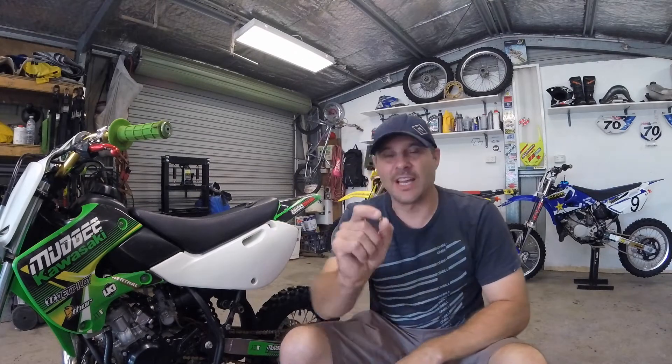G'day guys, Steve with Broken Sprocket. In this video I'm going to show you how to fix a stripped out thread in the bike here, using a helicoil. So let's get started.